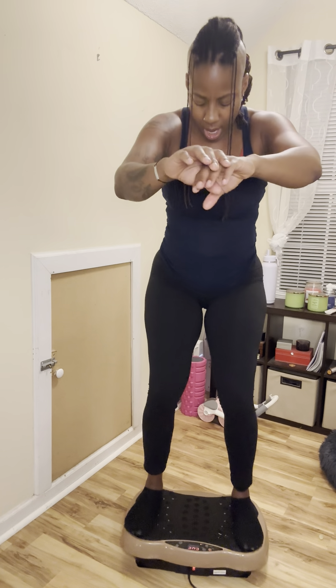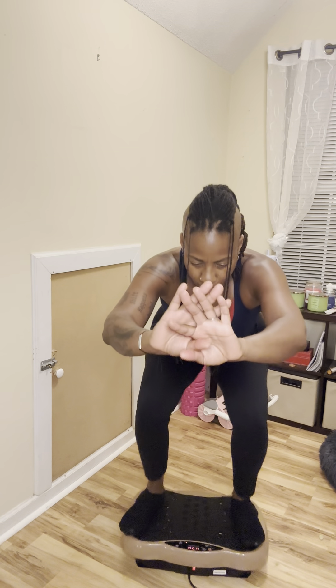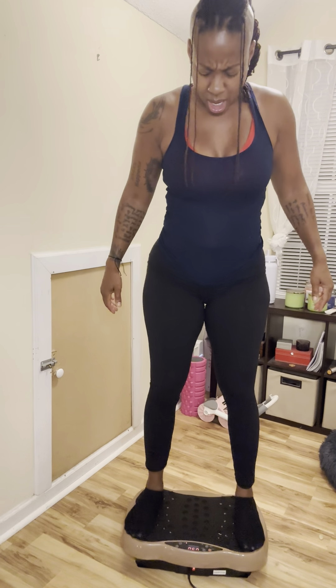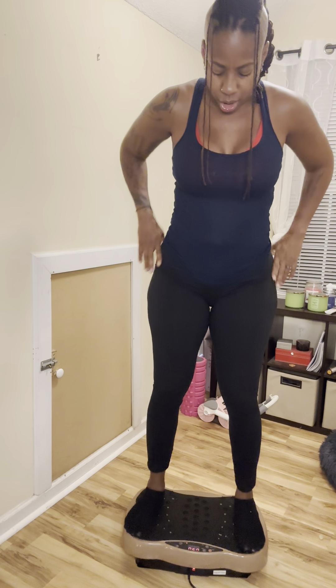Five, four, three, two, and one. Let's go. Stick that booty out. Focus. Put all that pressure on the heels. Fifteen seconds. Let's go down a little bit lower. Five, four, three, two, and one. Come on up. Woo! Sheesh.